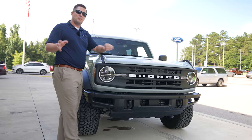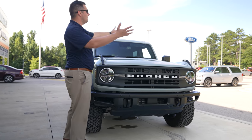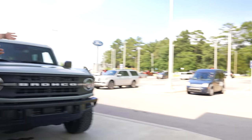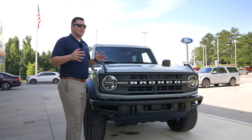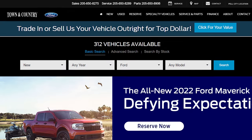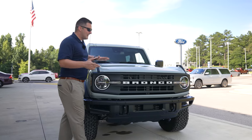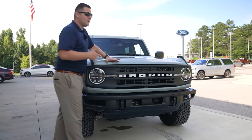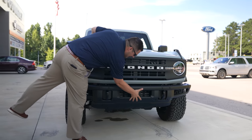The winch is still available even though a lot of places have taken it off their website because there's a supply-demand issue right now. You can see our inventory and the lack thereof — this is a dealership between our Bessemer and Pell City stores. But what's so interesting about that winch setup is that when you put the winch in, it's actually blocking this area right here.